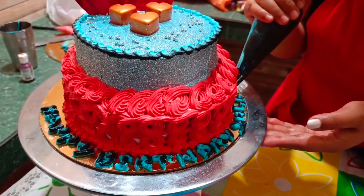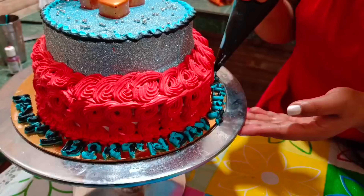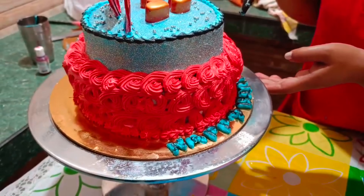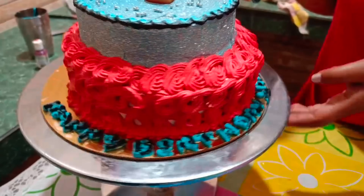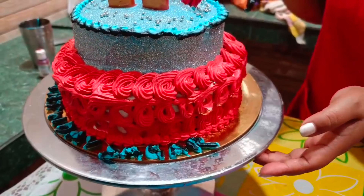I will write his name here. I have completed writing 'Happy Birthday.' But at last, 'Shagor' was left. So I wrote it here — you can see. Now this is done. Happy Birthday Shagor.